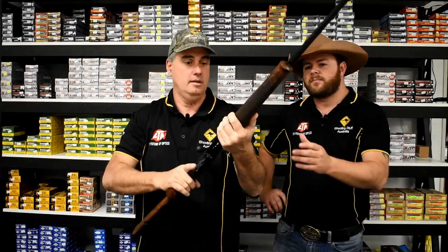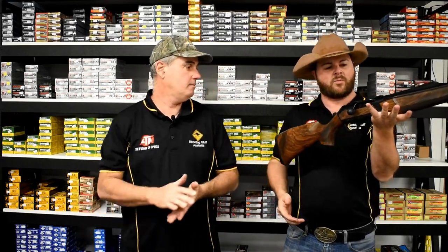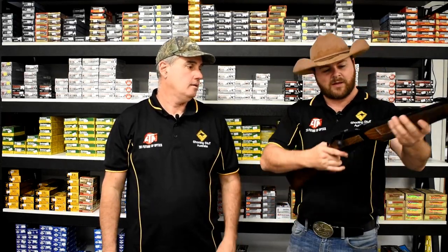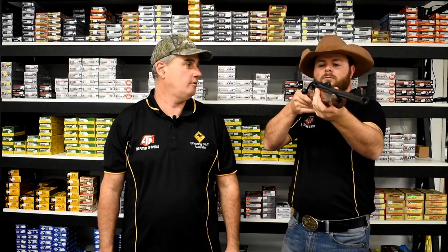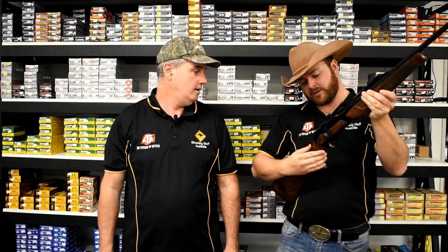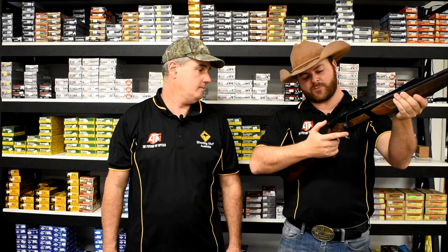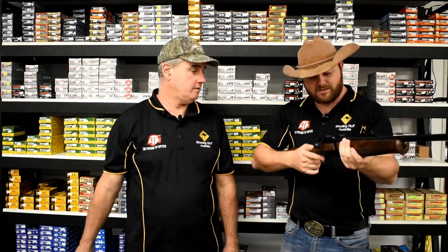Browning do make a couple of interesting different rifles. It's well weighted and well balanced — I'd be quite comfortable to carry that around. It is a fluted sporter barrel. This exact one a friend of ours has bought, so I'm sure he'll let us review it very soon. That safety is a quick release safety, though it's quite hard to push on. It clicks on and then you just push this button — she's ready to rock and roll.